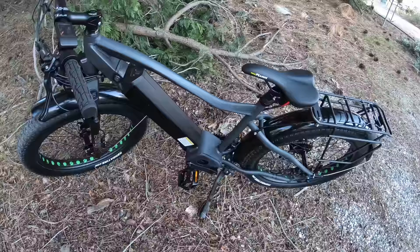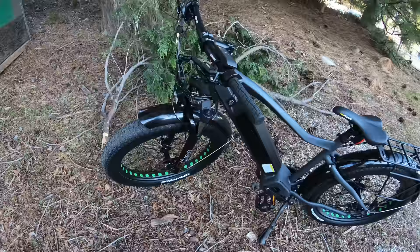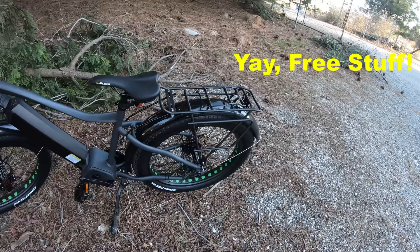There are two different colors — this nice gray color and also a blue. It's 1000 watts of power. You've got 26 inch fat tires. The bike comes just like you see it here with the front suspension fork, metal fenders both front and rear, and a rack installed on the back.